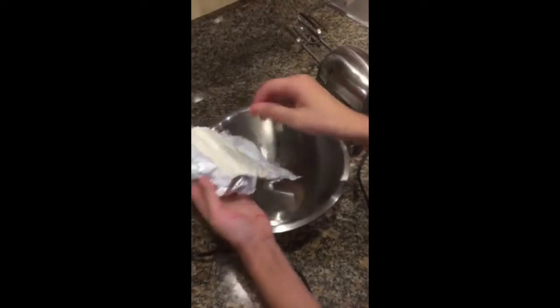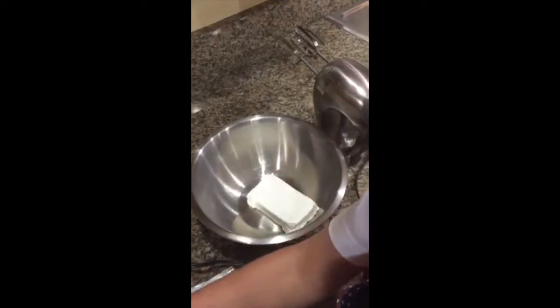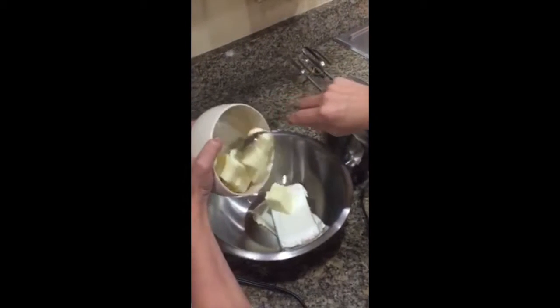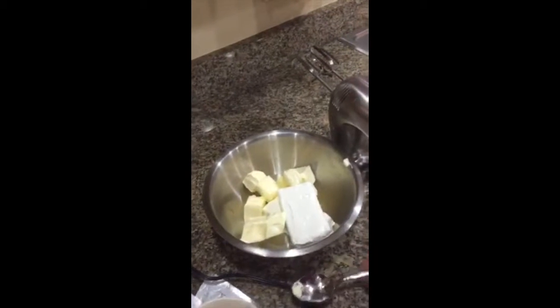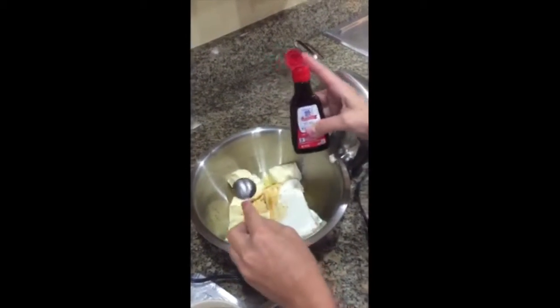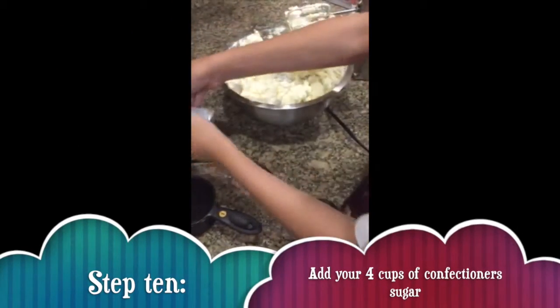First we are going to put in our 1 pound of cream cheese, and it has to be softened and at room temperature. One package is 8 ounces, so for a pound we have to have 2, which equals 16 ounces. Then we are going to put our softened butter in. Next we are going to put our 1 teaspoon of vanilla extract in. Now we are going to pour 4 cups of confectioner's sugar into our cream cheese mixture, pouring them in in small increments.